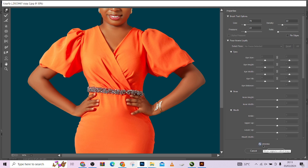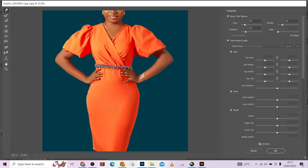Let me zoom out so you can see the overall before and after. This was before, this was after — amazing changes.